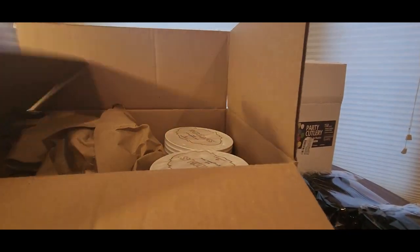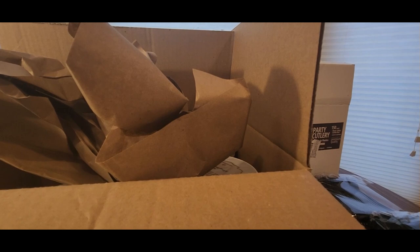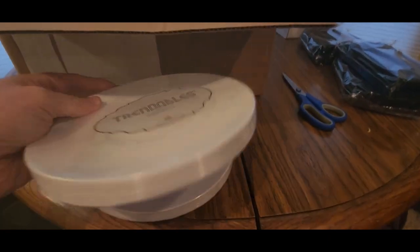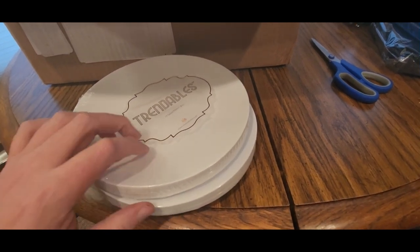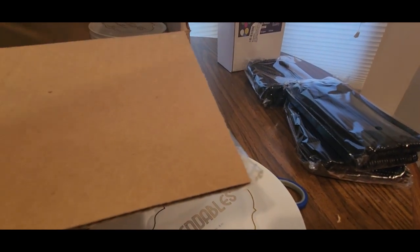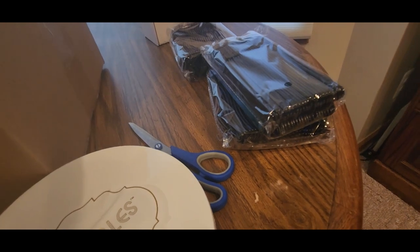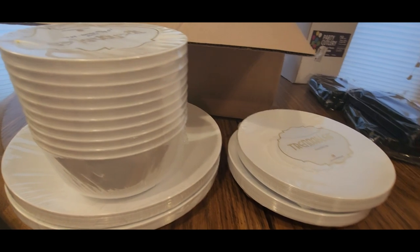What the heck — salad plates! Trendables! Alright, we got some dinner plates and we got some bowls. And how the heck — where is all this coming from?